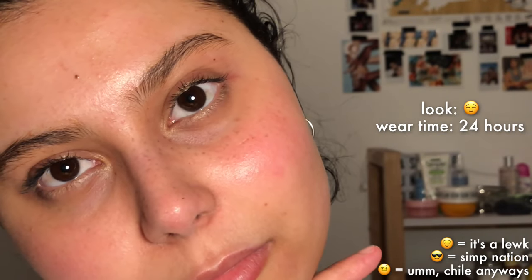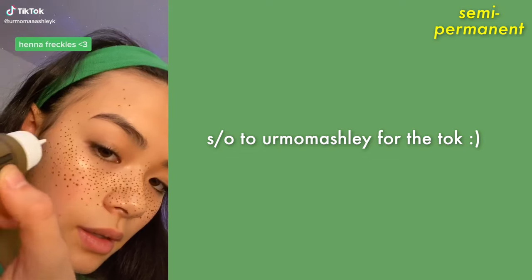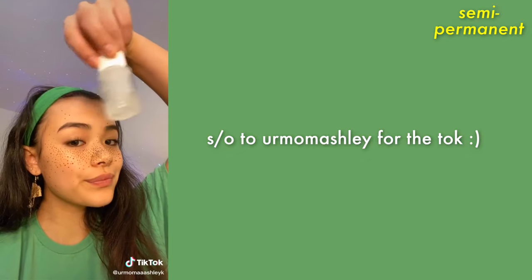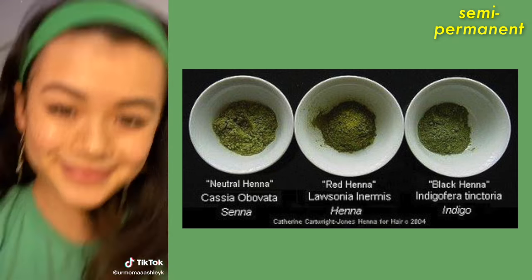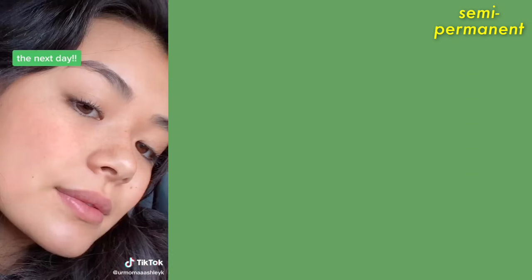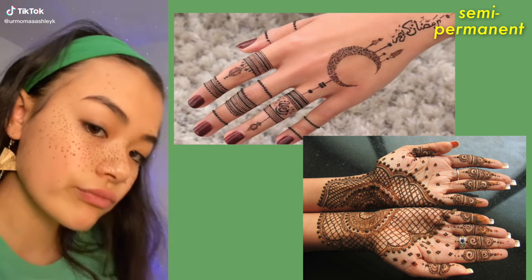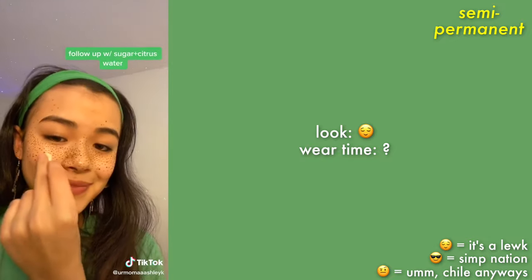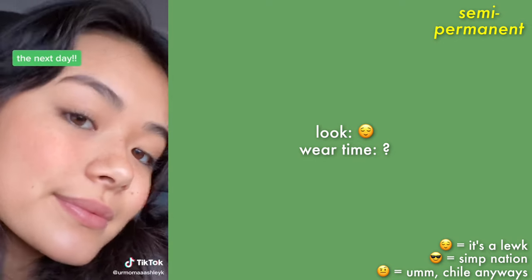Next is henna freckles — also pronounced 'henna.' I didn't get to try this one, so thanks to Ashley's mom for the tutorial. Henna is a dye typically used in many African and Asian cultures for celebrations like weddings or, for example, the end of Ramadan. It's used to dye the skin, nails, and hair. I think the freckles look very cute and I like them.